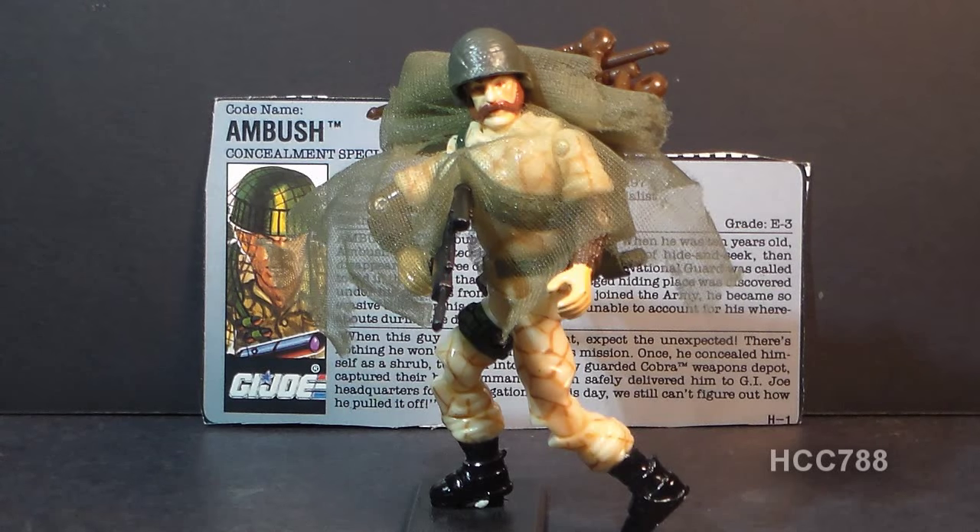I really like this action figure — a lot more than I expected to like a figure that came out after 1989. In an era when G.I. Joes were starting to look like Power Rangers, Ambush really does look like an action soldier. Ambush remembers what G.I. Joe was all about.